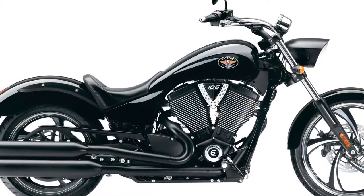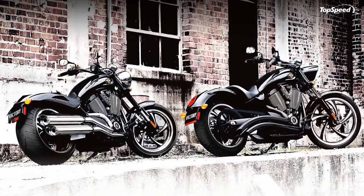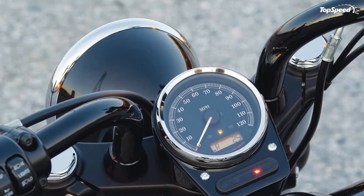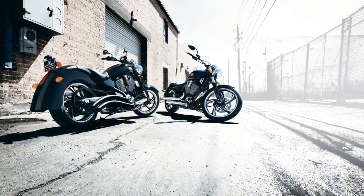113 ft-lbs torque: press the starter and you can feel deep in your chest an eruption of low-end torque. With each precision-tuned piston stroke, the Freedom V-twin's four-valve overhead cams and perfectly matched six-speed overdrive transmission promise to provide unmatched throttle response, acceleration, and passing power.